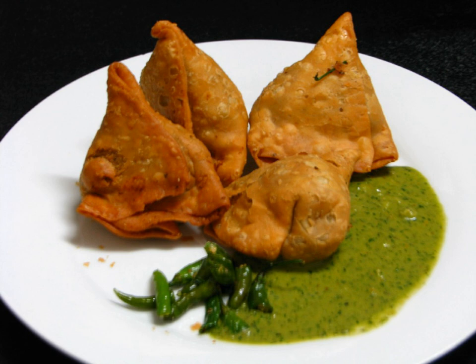== Etymology == The word samosa can be traced to the sanbausag. The pastry name in other countries can also derive from this root, such as the crescent-shaped sanbausag in the Arab world, and samosa in Afghanistan.